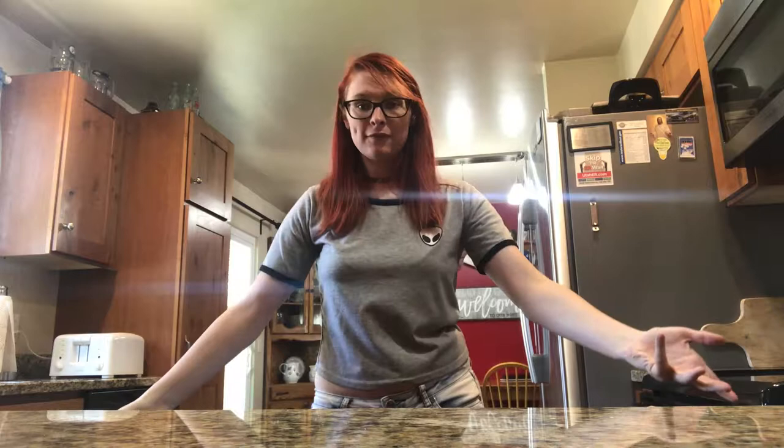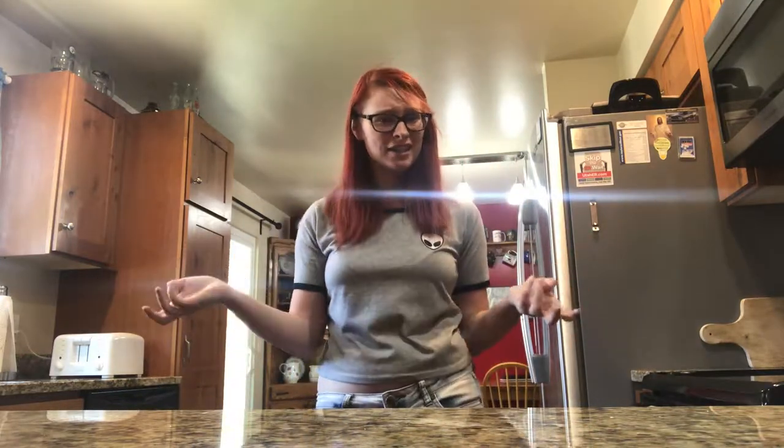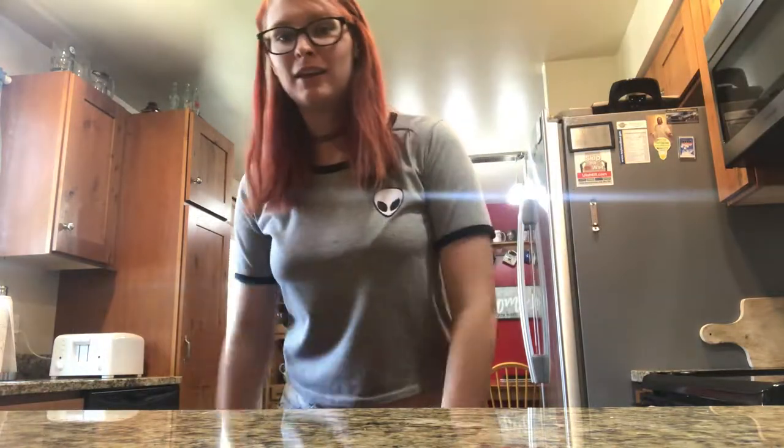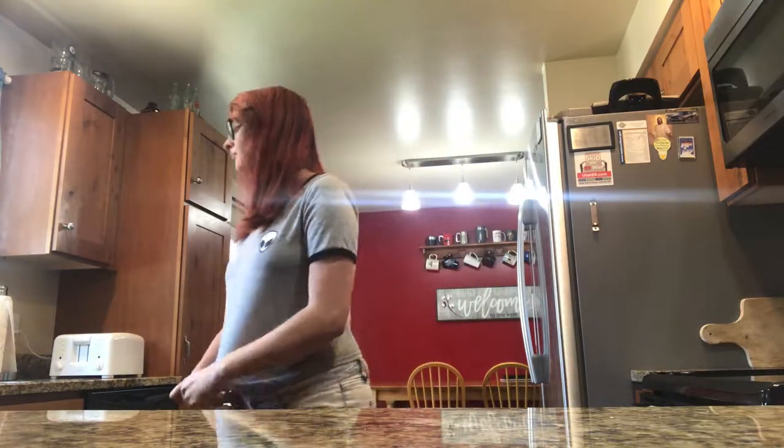Okay, so that's it for this serving size video. I don't really know if anybody else has done this — I just thought it would be interesting. This is kind of my version of it. Hope you found it interesting. Maybe it'll encourage you to eat less or more of things.